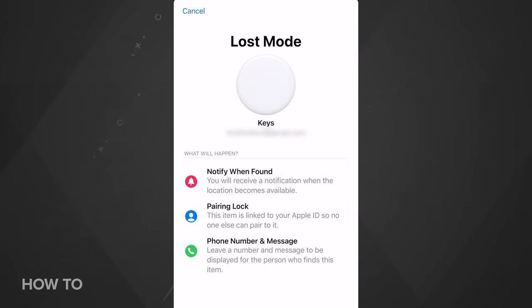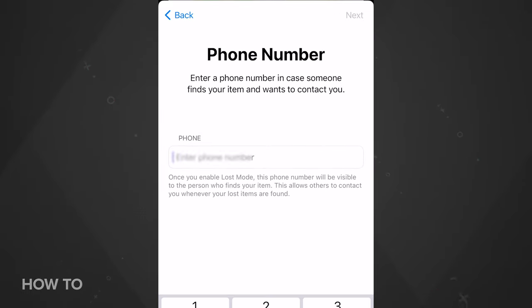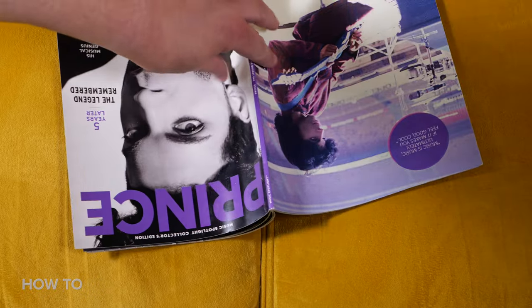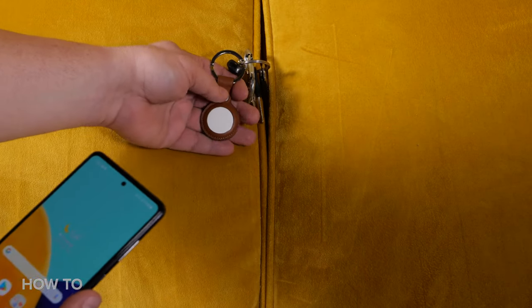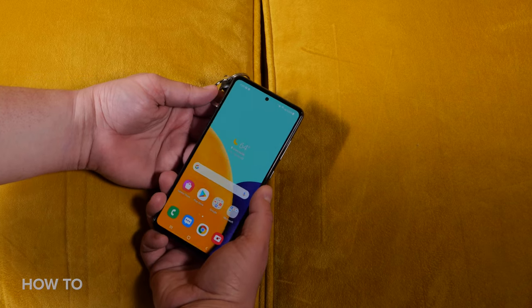If your item isn't nearby or isn't showing up on the Find My map, you can place the AirTag into Lost Mode and enter your phone number in case someone finds it. You'll get notified once it's in range or has been located by another device on the Find My network. If someone finds your keys, they can tap the attached AirTag with an iPhone or Android phone that has NFC — this will bring up a website with the contact phone number you entered.